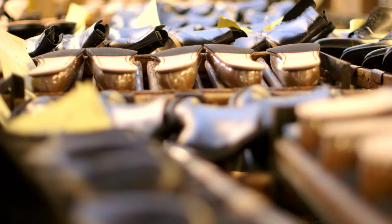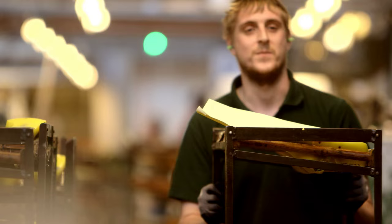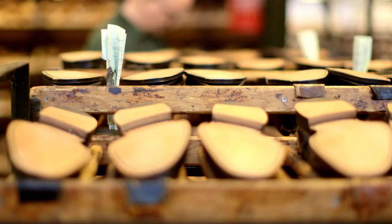There is something a bit more personal about a nice English welted shoe, and there is something quite appealing about the idea of being able to prolong their life or rejuvenate them with the repair.